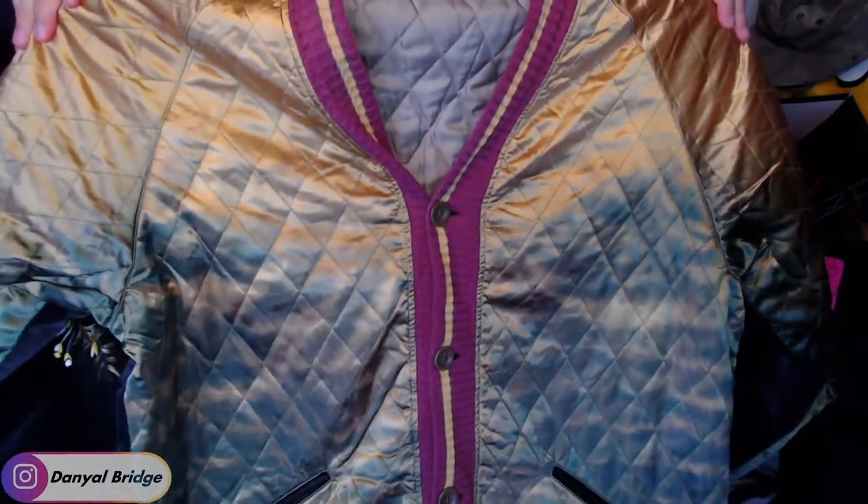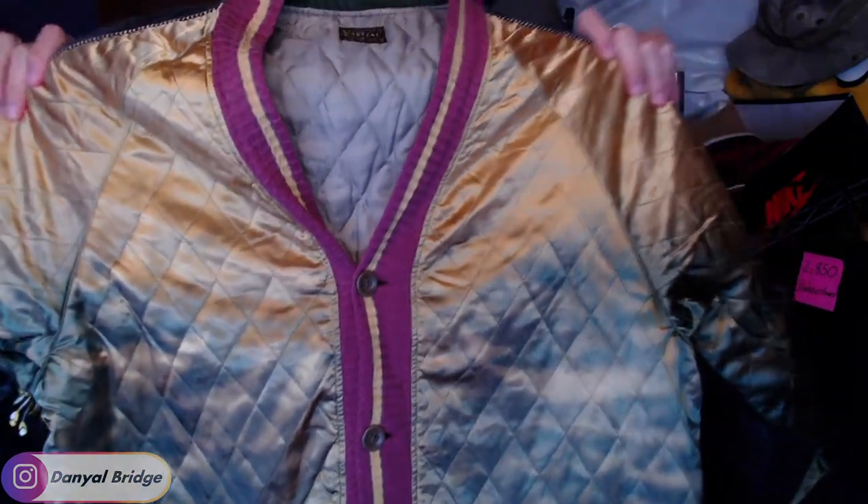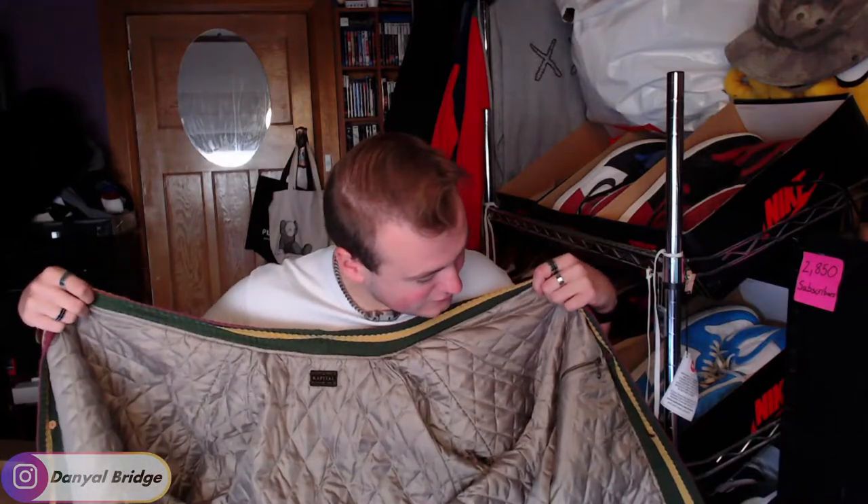Here is the front of it — you have that amazing gold and green dyed quilt on the front. And when you open it up, you've got that amazing quilt on the inside as well. Let's see if it has any internal tags, just for legit checking purposes in case any of you guys wanted to buy one secondhand. It doesn't appear to have any interior tags by the looks of it.